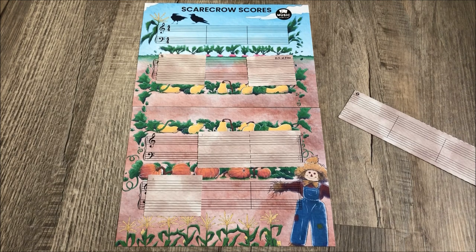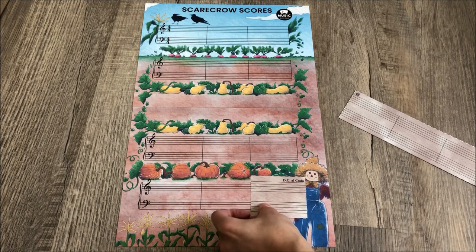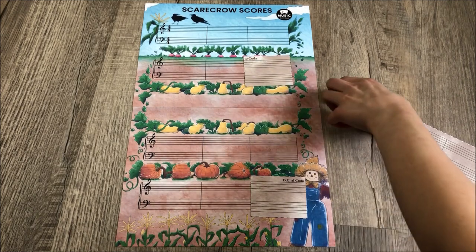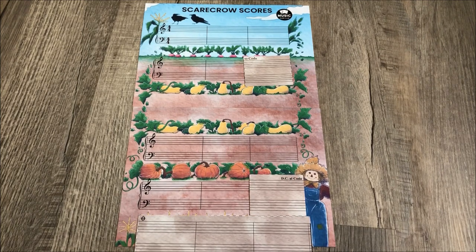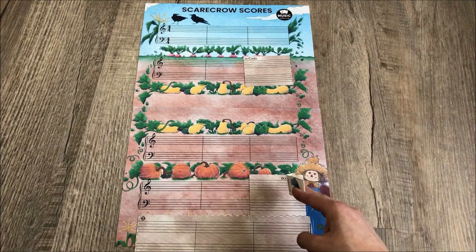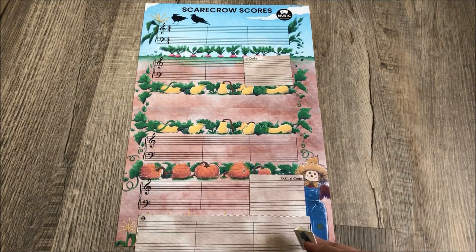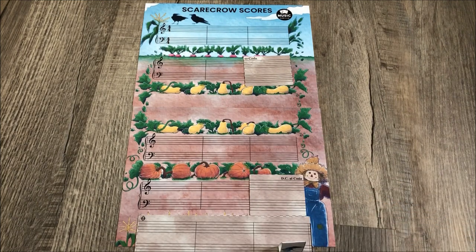Let me explain the Coda because that's possibly one of the most confusing. So you have your DC Al Coda, which we'll put at the end. Then we want a place to jump to the coda, so let's say it's right here. Then you also need to put the coda. So when a student plays, they will go through here, ignore that for the first time, then they'll do the Da Capo Al Coda, go back to the beginning, and then right there they're going to jump to the coda and play here. So basically when you're rolling your die, that's just the pattern — they roll the die to see how many moves they make, but they have to know how to read the signs.